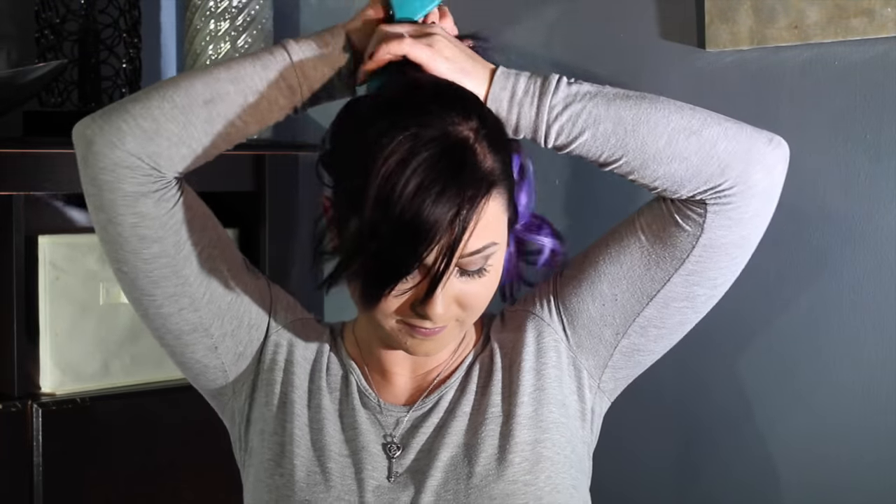Now that I have my four-clip weft in, I'm going to pull all of my hair up — you want to make sure it's pretty smooth. Now that all of my hair is up, I'm going to use one more weft, which is my three-clip weft, and I'm going to pin that right around the ponytail I've just gotten. Put the middle clip in like normal and, just like the weft before, curve those side clips around.